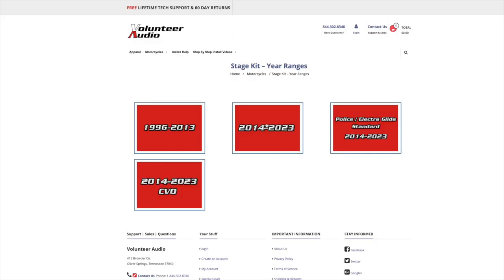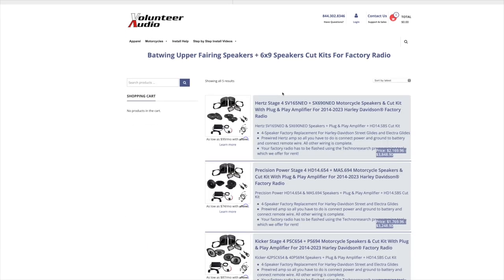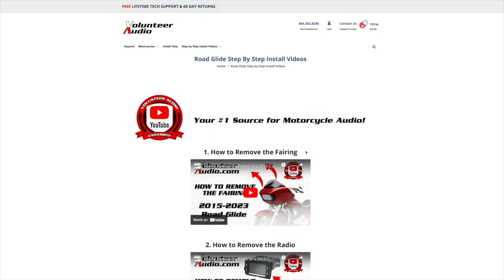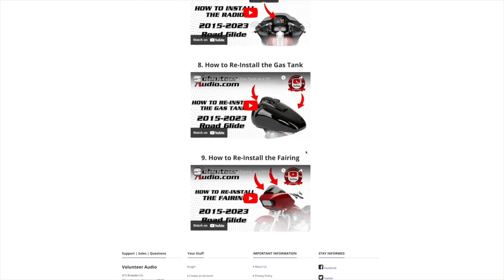From individual radios, speakers and amps, to complete plug and play amp and speaker systems, we've got you covered. Once you've ordered your package from Volunteer Audio, it includes lifetime tech support, and we have the very best step-by-step installation video so you can install it yourself and save money.